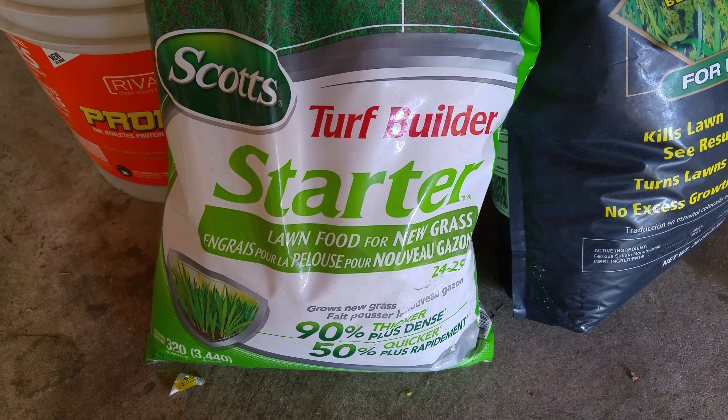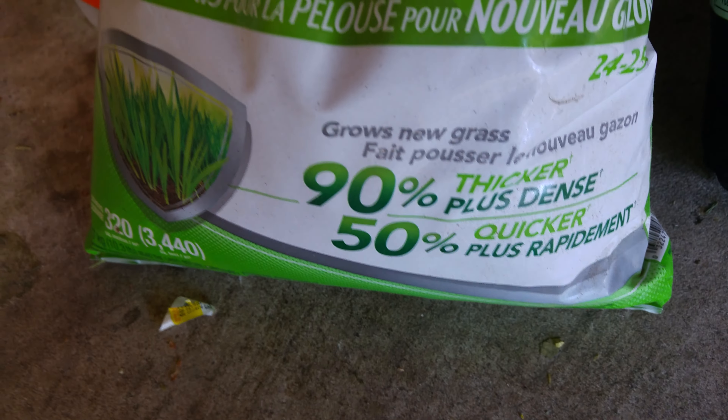This is what I usually use in the spring and even in the summer — it's Scott's Starter Fertilizer. It tells you here you can use it with seeds. I don't even seed my lawn and I use it with fescue seeds and it works well. The numbers on the bag are 24, 25, 4. The important number on the bag is the middle number.